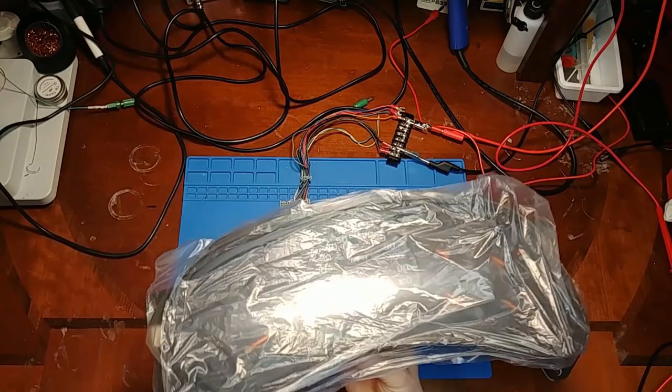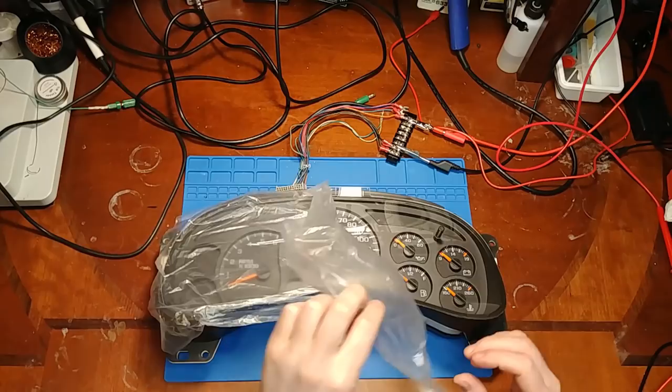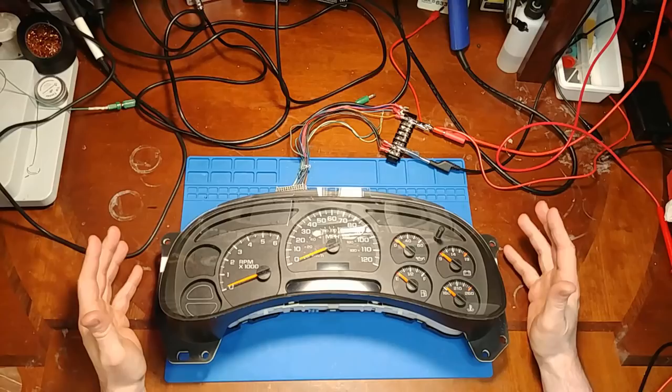In today's video we've got a cluster with a bit of a story on it. The end user, the customer, was having a battery drain issue which is very common on the 03 and 04s. They have trouble going into sleep mode and if the truck isn't run for a couple days the battery will go dead.